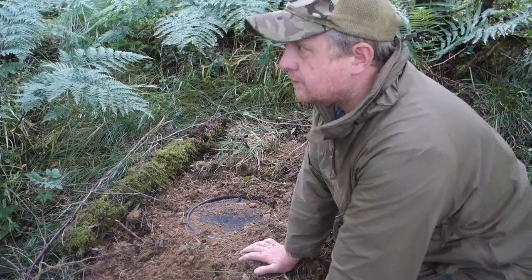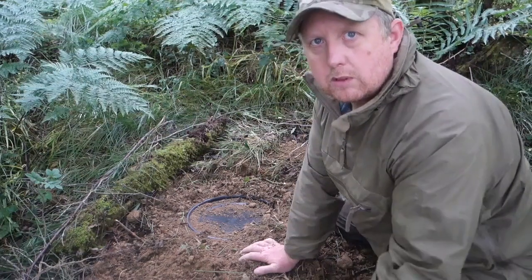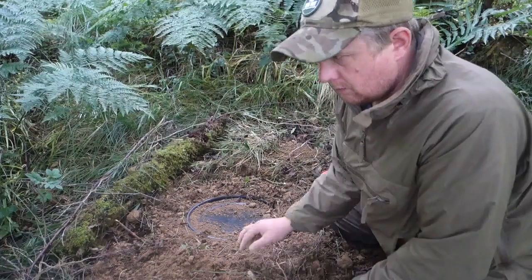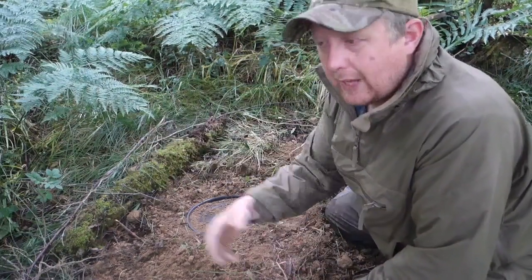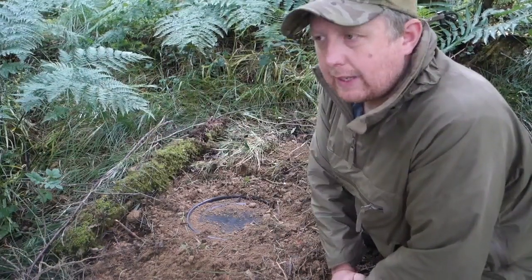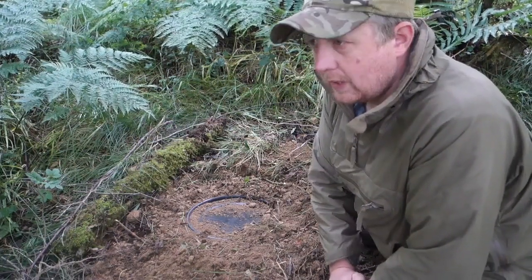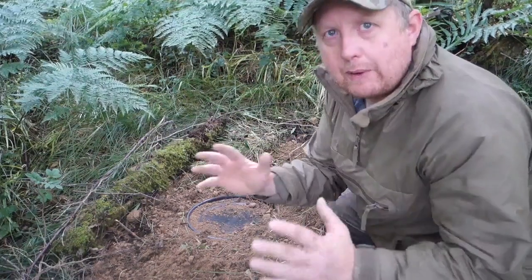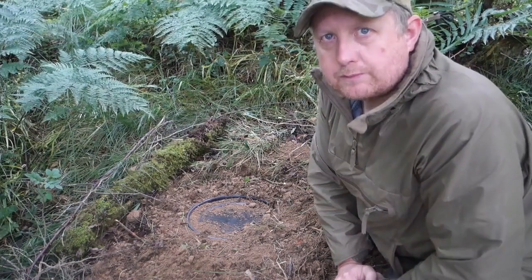If you were in a different environment with more human traffic, you might bury it a little bit deeper, and even chuck a few coins or nails around to put off anybody with a metal detector. There are a few things to consider about where you put your barrel, and I'm going to go through that in more detail in my next video where we'll bury a brand new barrel in a new location.